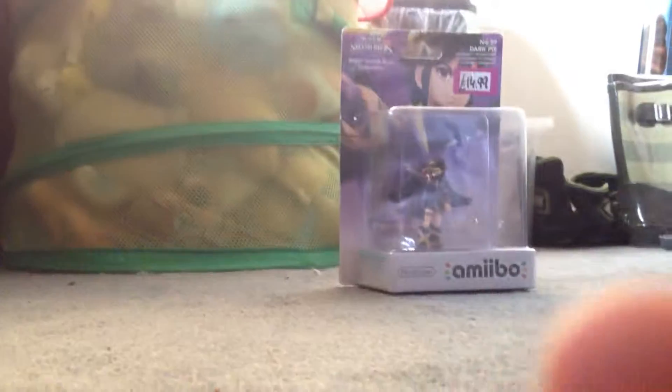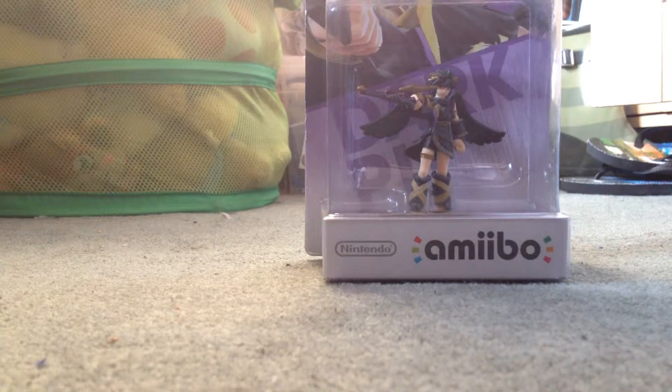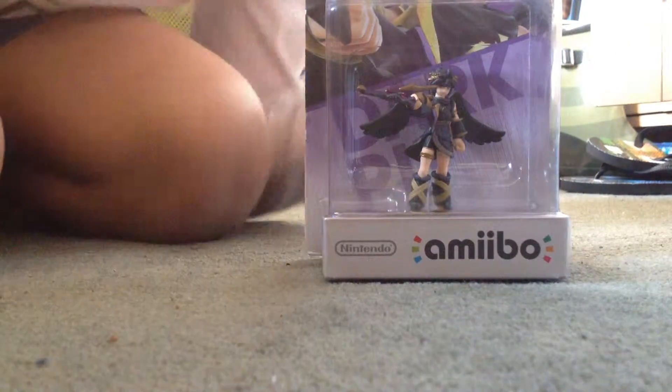So today I am going to be unboxing Dark Pit. I'll just put them here and I'll set up my camera. There you go. So as you can see, there's my Dark Pit. Okay, let's unbox this thing.